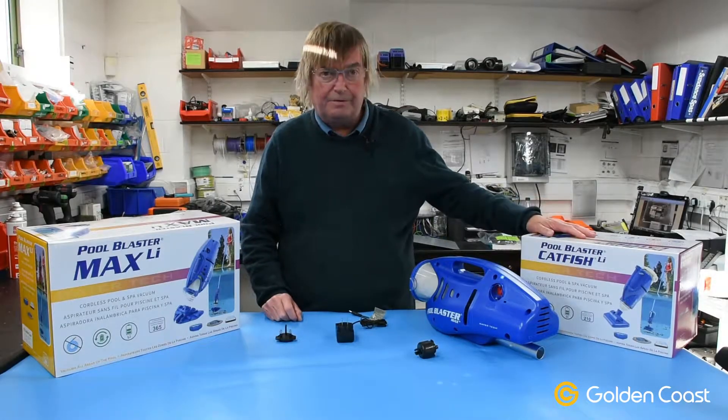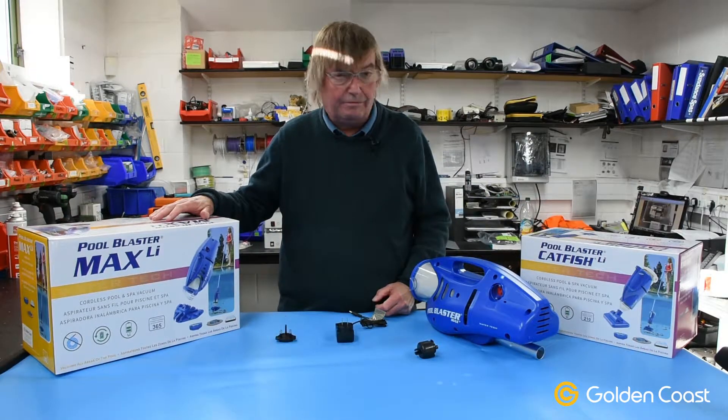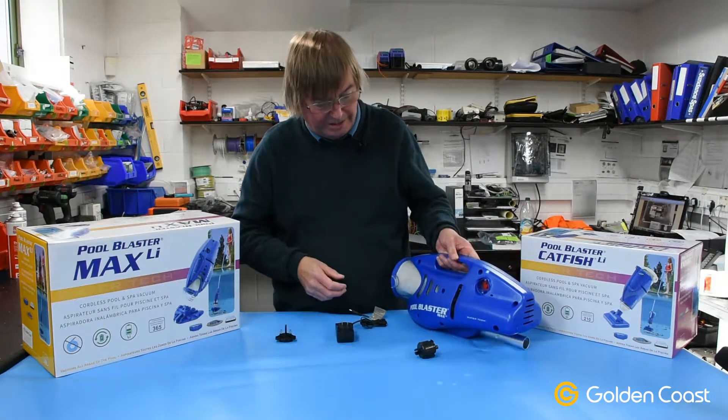This is the Pool Blaster Catfish from Watertech and also the Pool Blaster Max. You'll probably be aware of these two cleaners — they've been around for a while and they're cordless rechargeable pool and spa vacuums. They can be used with an extension pole to go on the back, as you normally would do for a net or anything.